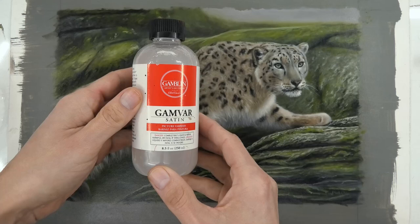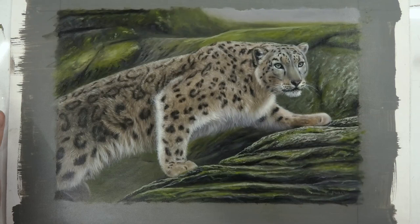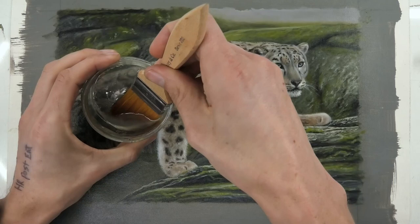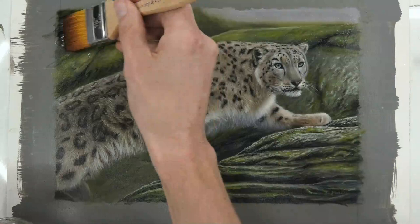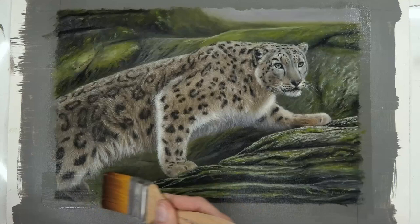Here's another painting — Gamvar again, same process. You can use any brush but you want it nice and soft; you don't want a bristle brush that's going to leave brush marks in there. Just simply dip it in — it's very easy. There's hardly any smell to this varnish at all; it's one of the safer varnishes to use. I get the edges and make sure I've got all the edges covered.